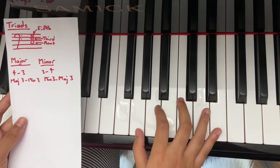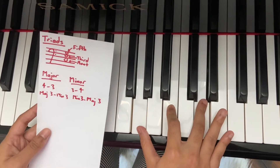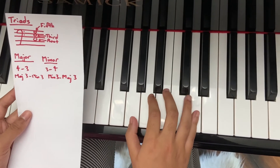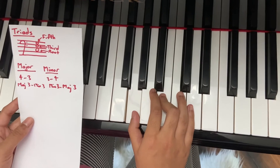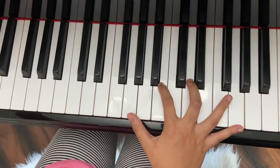So, using the 4-3 pattern — the major third, minor third — a major third from G to B, and a minor third from B to D. Then find the chord exercises.